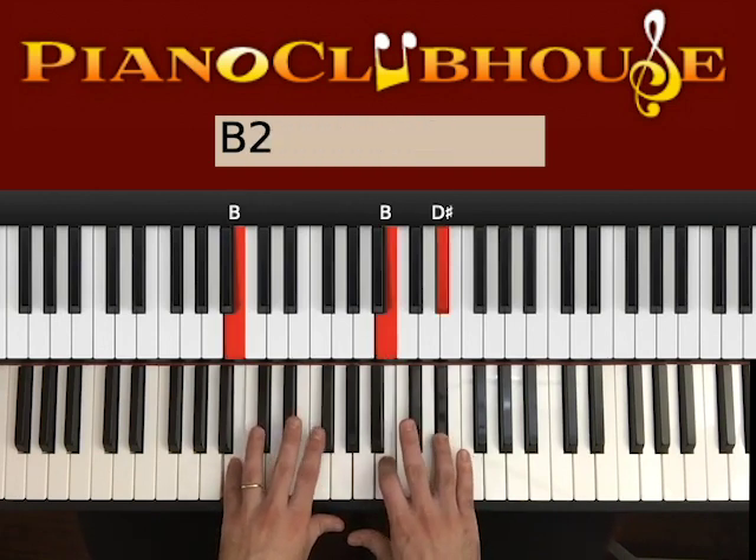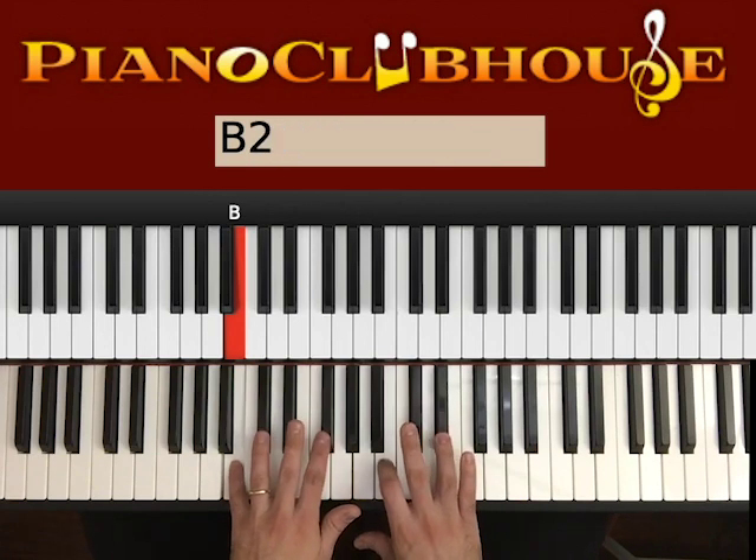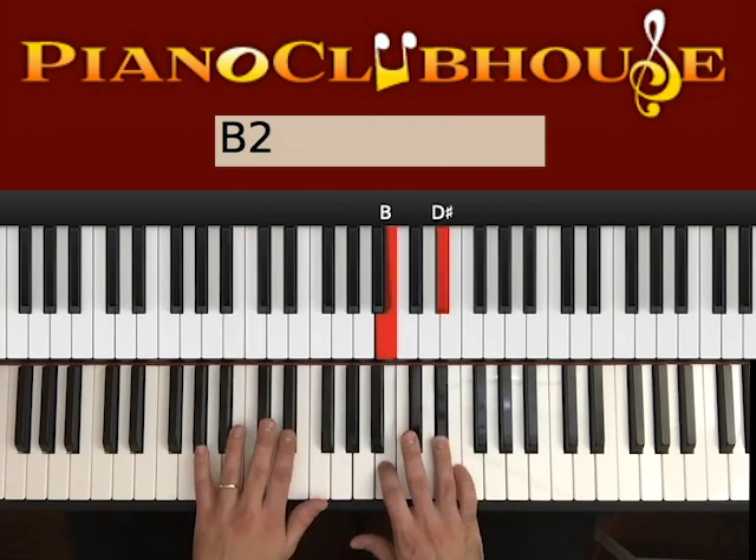So left, right, F#, right, right — okay. Left, right, F#, right, right. And then we go to G#.